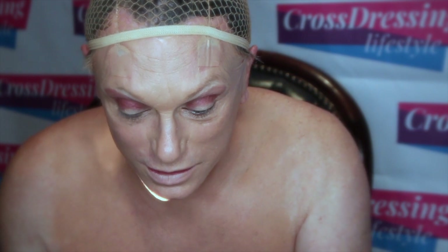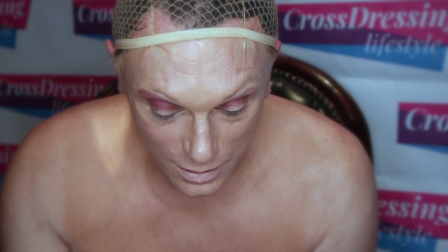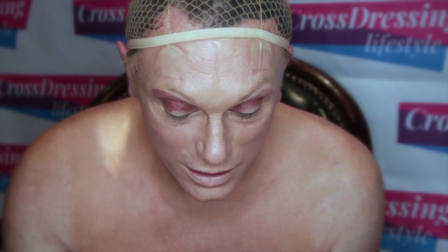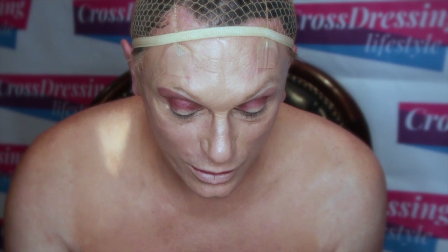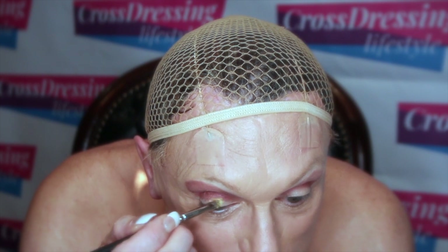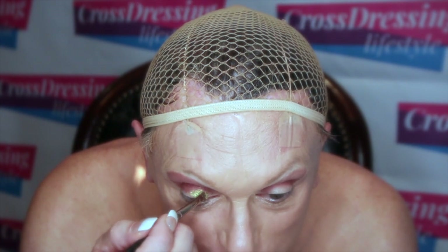Now what I want to do is take the MAC — I think we called it old gold — and I'm going to apply that all the way over my lid. This is an iridescent or pigmented colour. It's quite strong. Be a little bit careful when you apply it because it can go everywhere. Just gently pad it on to start with. You can see it's coming up a very, very strong gold reflective colour.